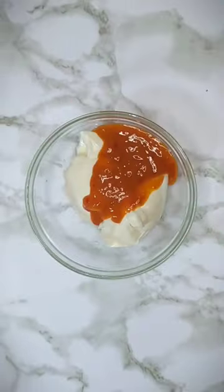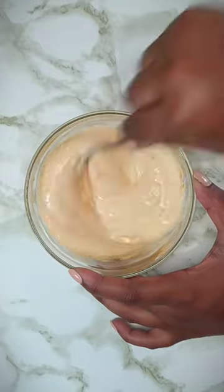Bake for 18 to 20 minutes until golden and crisp. For the dip, add one cup of mayonnaise to a bowl with two tablespoons of hot sauce and mix well until combined.